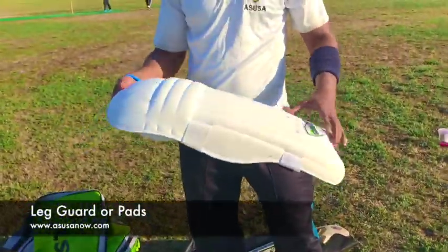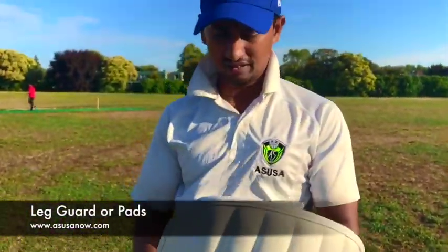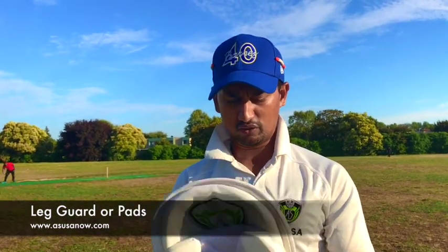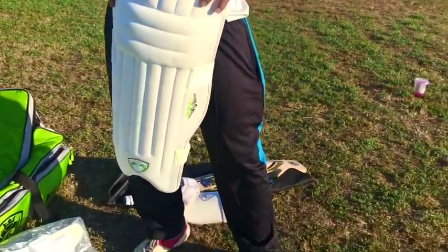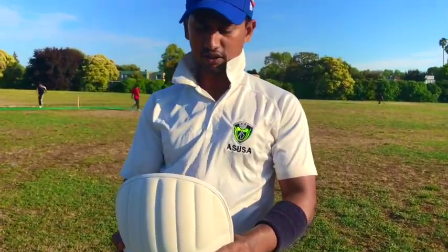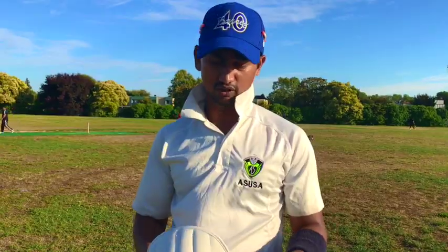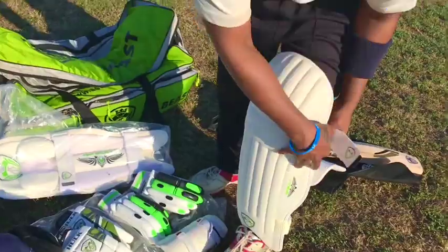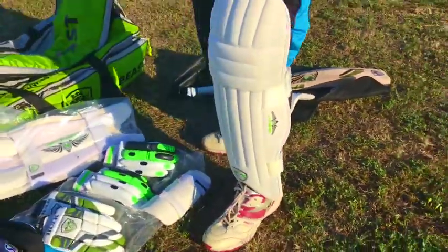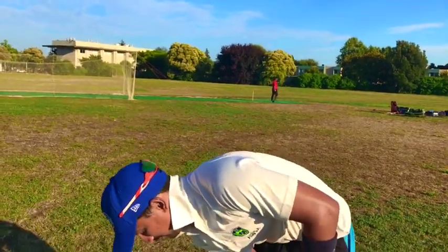The biggest piece of protection equipment in cricket in terms of size is the leg guard, or as people generally refer to them, the pads. The pads are worn on the front part of your legs to protect your ankles right up to your thighs. They are worn on both legs and are either two-strapped or three-strapped. They must be thick enough to protect against a ball travelling between 80 to 100 miles an hour, while also being light enough to enable the batsman to run comfortably between the wickets to score runs.